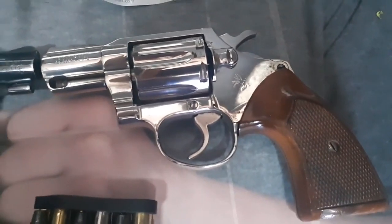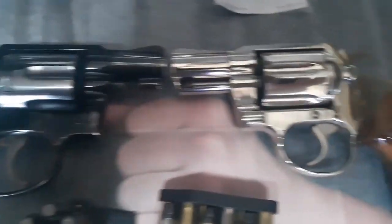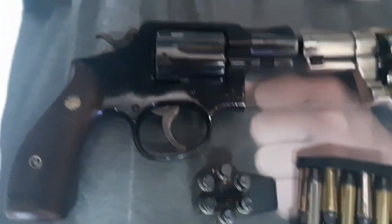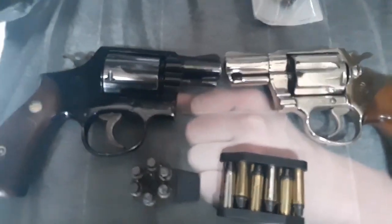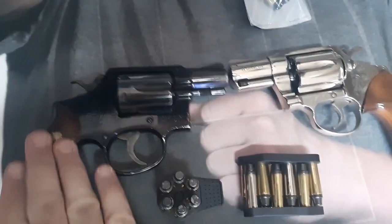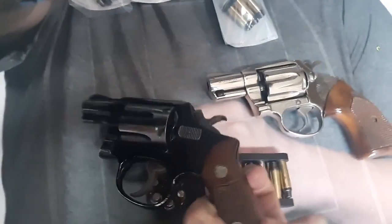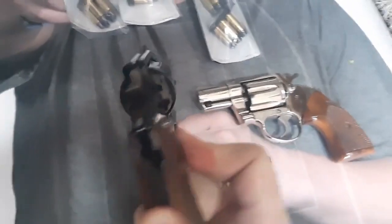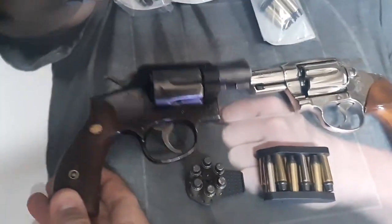The Colt Detective Special is an icon of early movies — look at that nice shine, just cleaned her up. And this aluminum-frame Smith and Wesson Model 12 is hard to find; I didn't even know they made it. At 17 ounces, I still think nowadays this is probably one of the very best backup pistols you could carry.